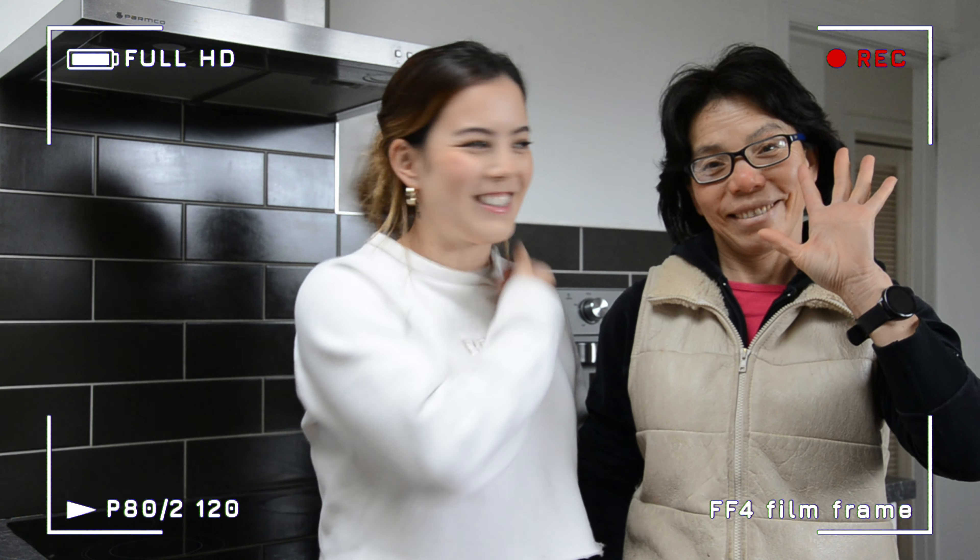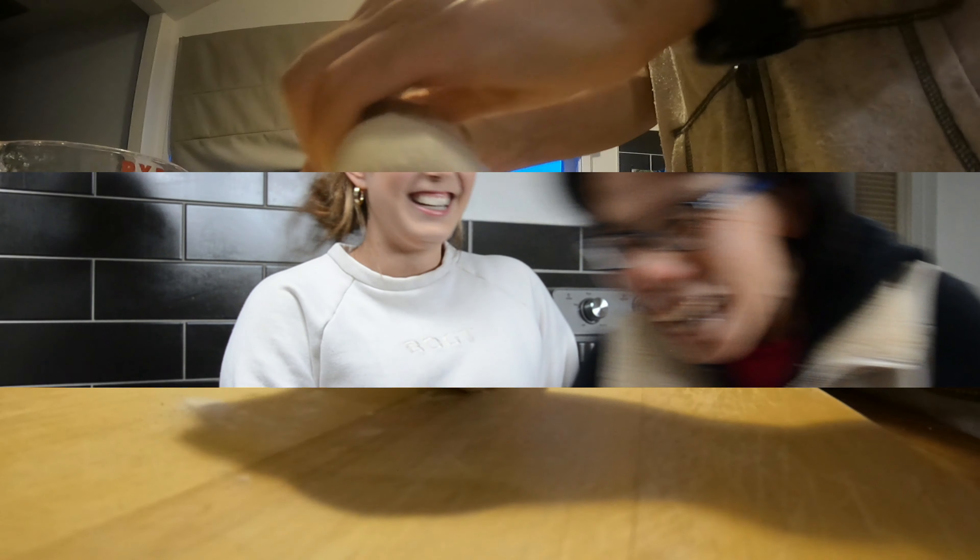My wonderful mum! Say where you're from.